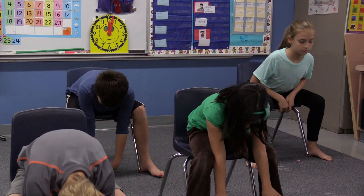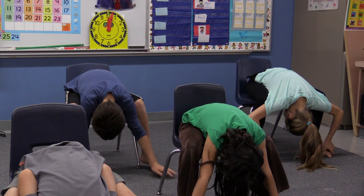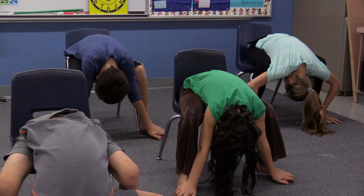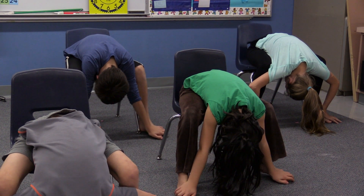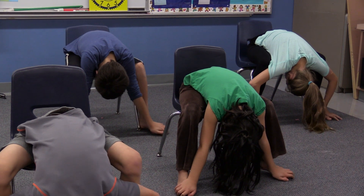Now sit up tall and fold forward, bringing your head between your knees. Let your hands hang down to your feet, let your head hang, and breathe. Now slowly come up.